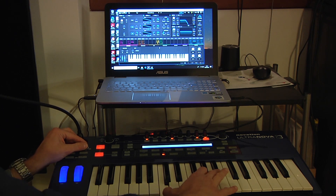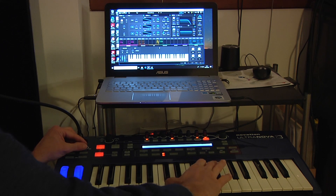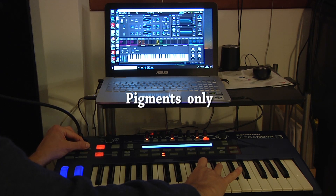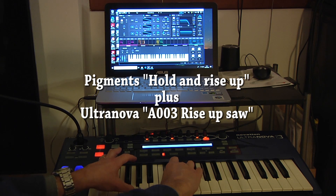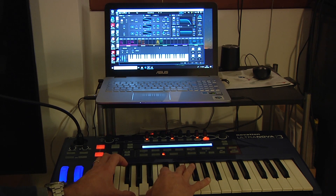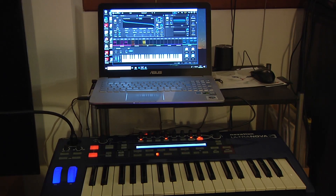The original on Ultranova. And this one is from Pigments. In this example I mixed the classic lead from Pigments with the mini-solve on the Ultranova, obtaining a very typical lead sound of Vangelis in Blade Runner.